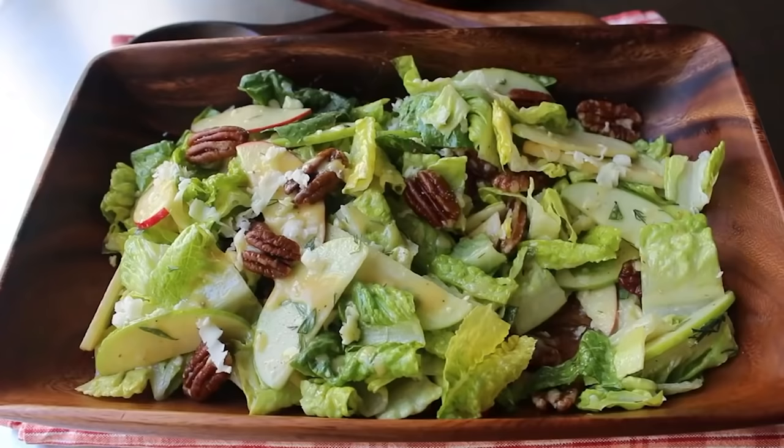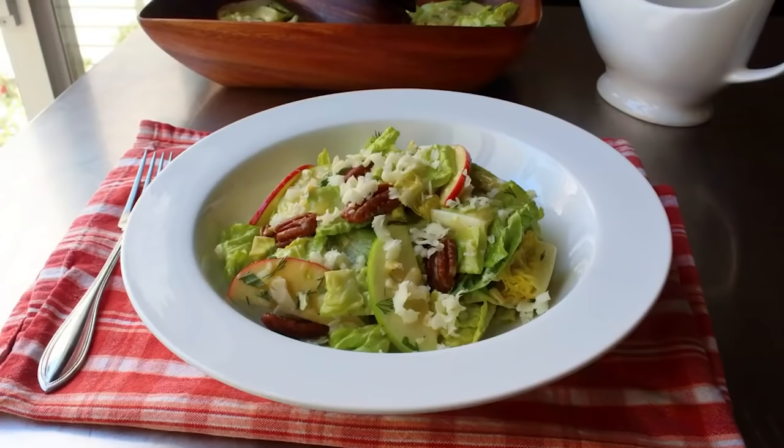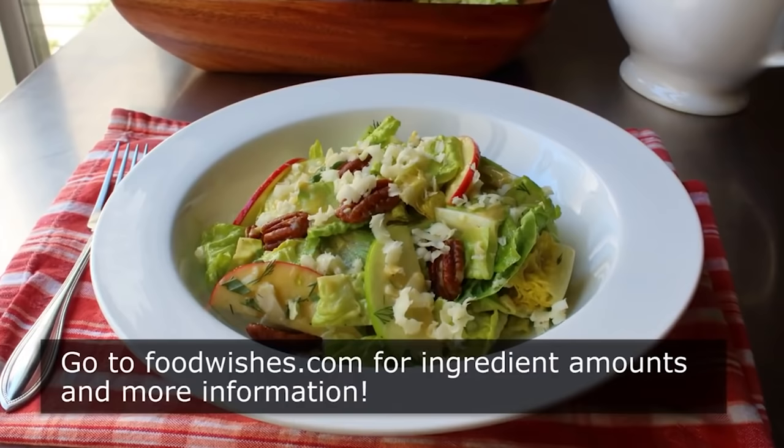That's it — what I'm calling the Brutus Salad. I believe it was Julius Caesar who once said, 'It is better to create than learn.' And while I really don't fully understand what that means, it would make a very cool t-shirt. But now that you've learned how to make this salad, I really do hope you create one soon. Head over to foodwishes.com for all the ingredient amounts and more info as usual. And as always, enjoy.